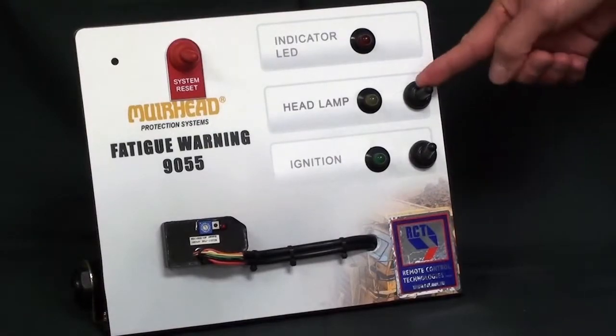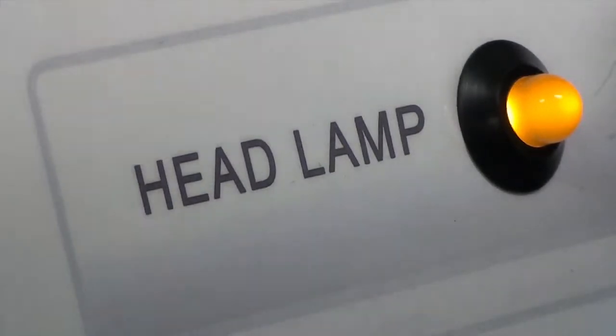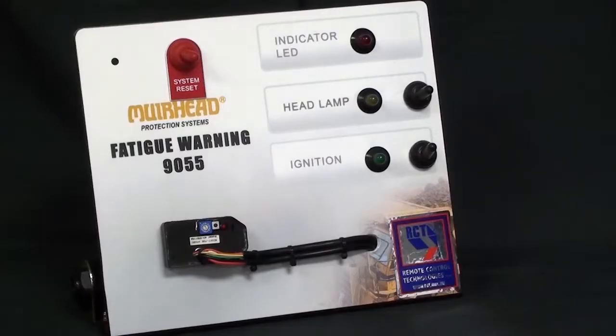It can be wired into the headlight circuit to allow it to operate at quicker times, thus working at night time when fatigue is most prevalent.